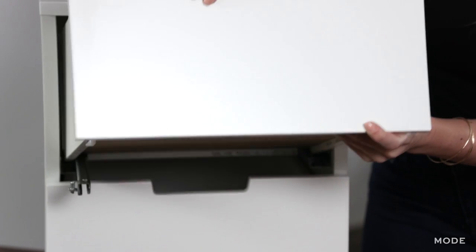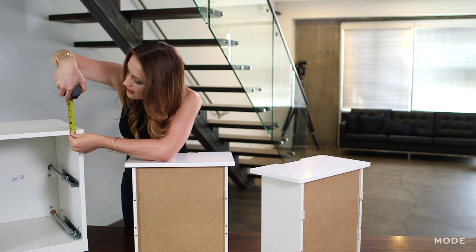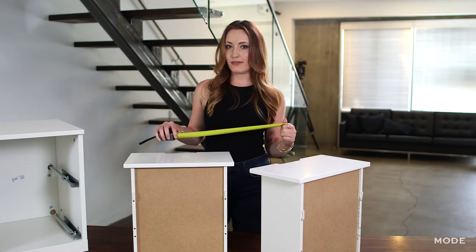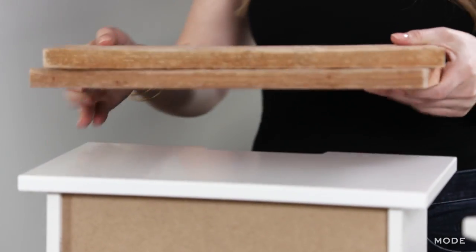First thing is to pull out the drawers and measure the face. I'm going to measure the front face of the drawer — the width, the height, and the depth. I'm also going to measure the top of this piece so that the lip of the wood face covers this part. If you take your measurements and your wood to the wood department, they'll cut your wood for free. I've got my wood cut and ready to go.